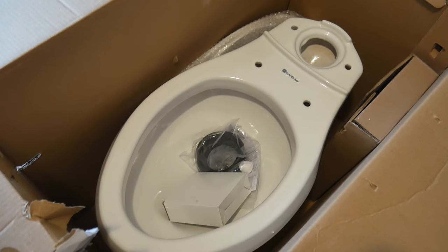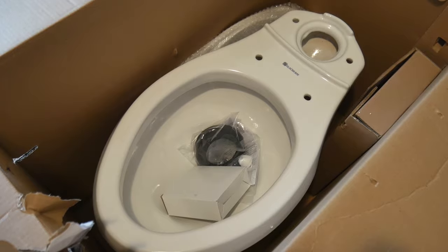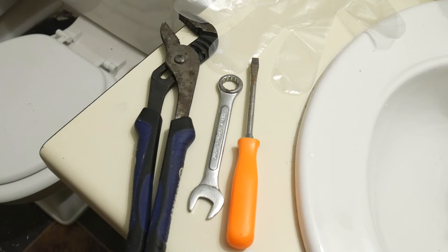In today's video we're taking a look at how to replace, change, or install a toilet. It's so simple anyone could do it. Anything used in the video we're going to leave a link in the description. And these are the things that you might need.